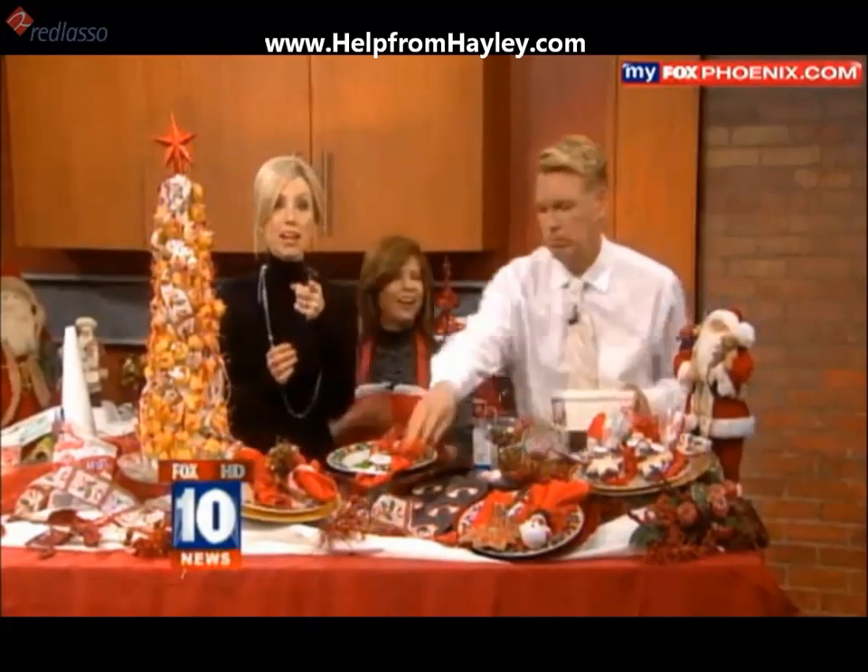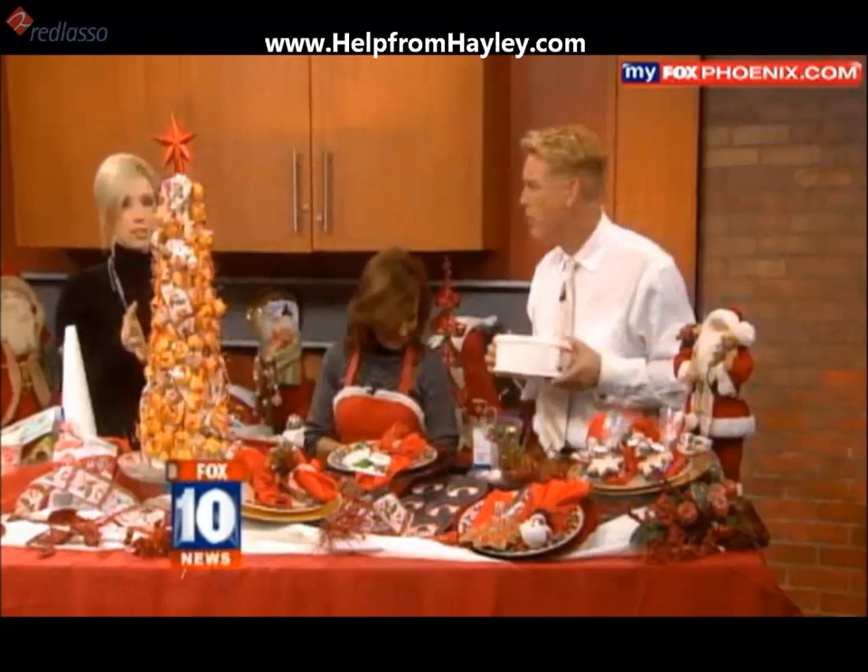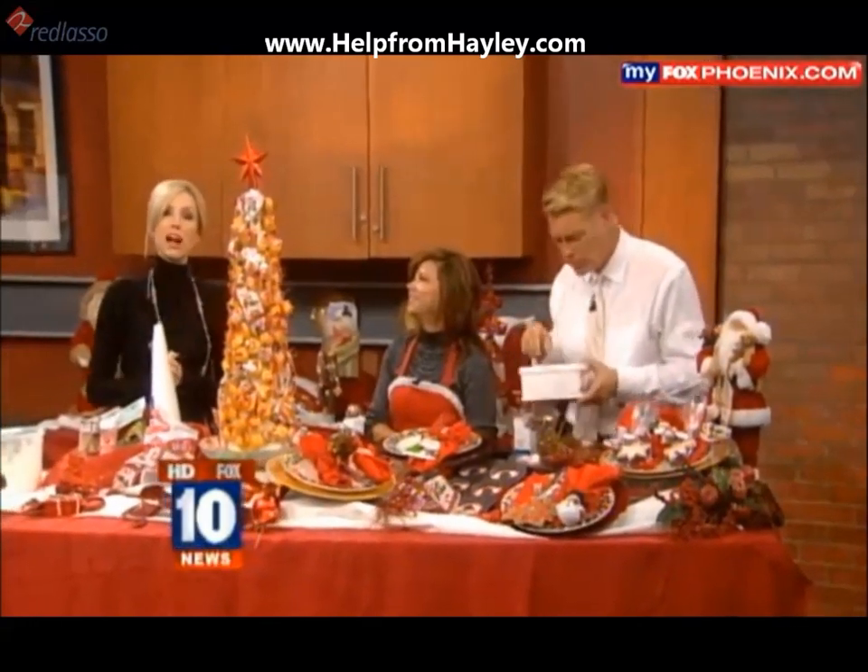Well, before he finishes that — Sky Fox is up this morning. They're heading right now to some breaking news. We're hearing of a fire, so we'll have the pictures and the full story after the break.